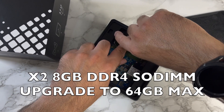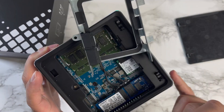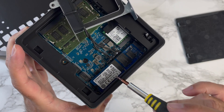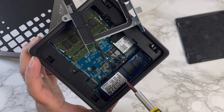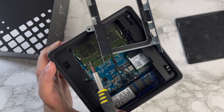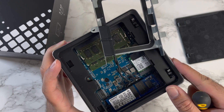I'll put the details on the screen of what RAM this is. Over here you'll see the Wi-Fi card, and over here the 256 gigabyte SSD drive. You can replace this 256 with up to two terabytes, and the RAM is also upgradable up to 64 gigs — there are two slots available.